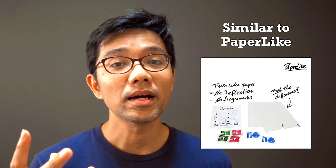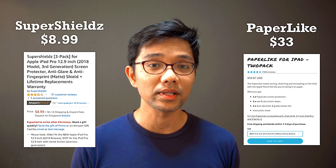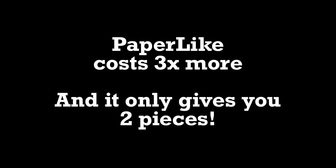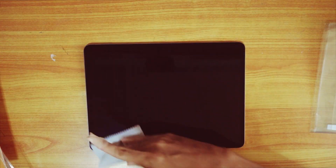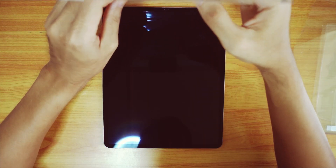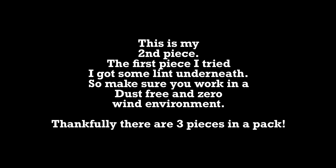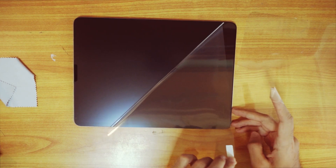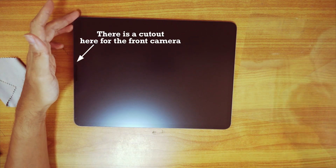This is a matte screen protector, which means it has a little bit of friction. Someone recommended a screen protector called Paper Like, but I haven't tried it yet simply because it's expensive.